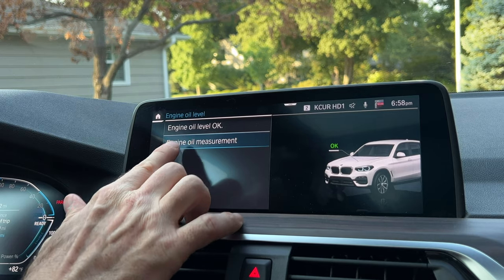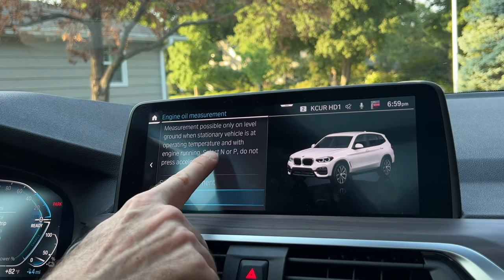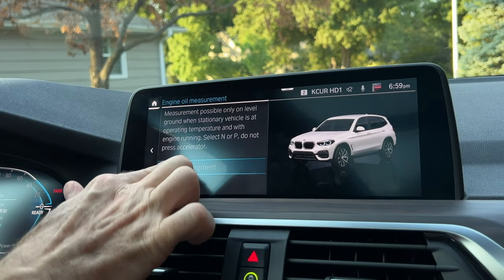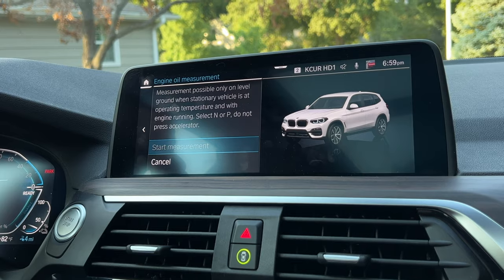If you want to manually do it and collect an engine oil measurement, it's going to tell you that you need to be in neutral or park, don't press the gas, and it has to be at operating temperature on a level surface. So if you try to start the measurement and the car is not warm, you have to go drive it first.